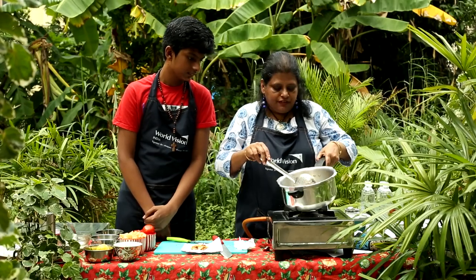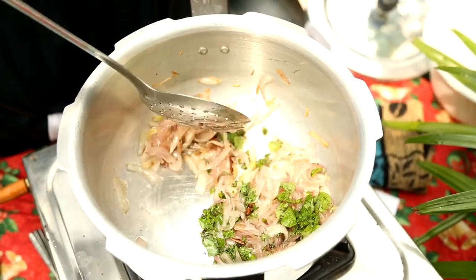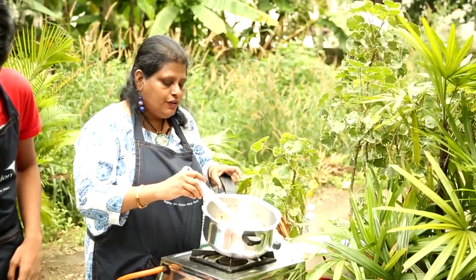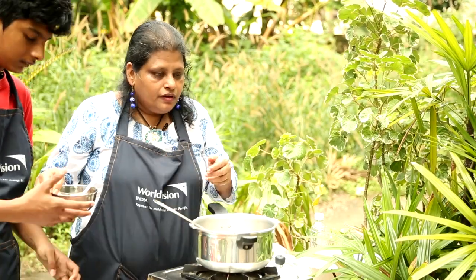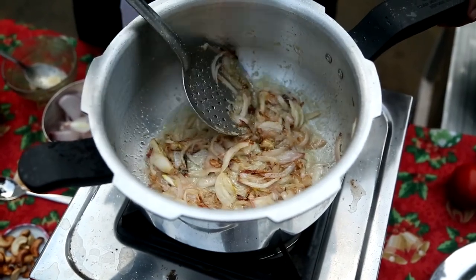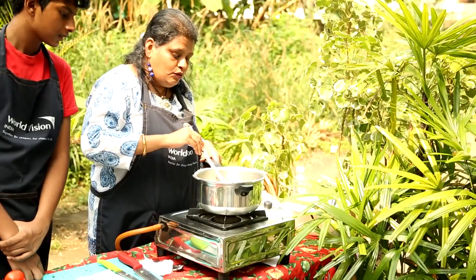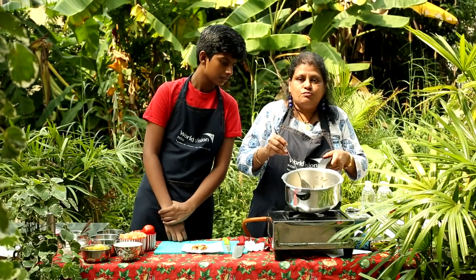Now we will add the mint leaves and 1 tablespoon of ginger garlic paste. The ginger garlic paste has to fry a bit, but if you over-fry it, it starts sticking to the pan bottom. This one tablespoon of ginger garlic paste will have 1 teaspoon of garlic and 1 teaspoon of ginger. If you add a little more it will become more pungent, so take care of the quantity. Now the ginger garlic paste is almost done and fried.